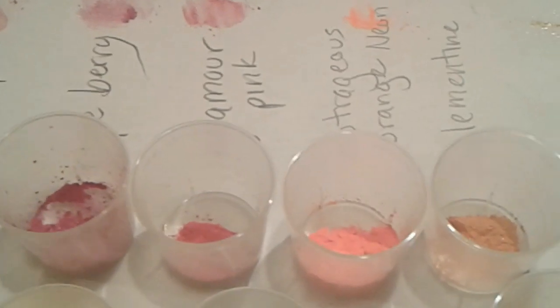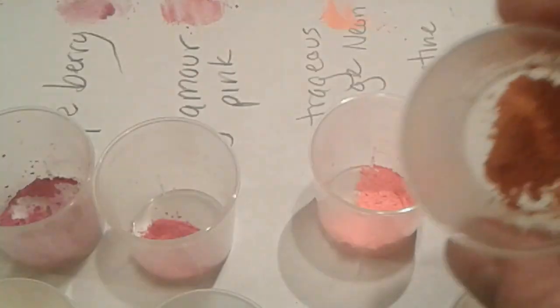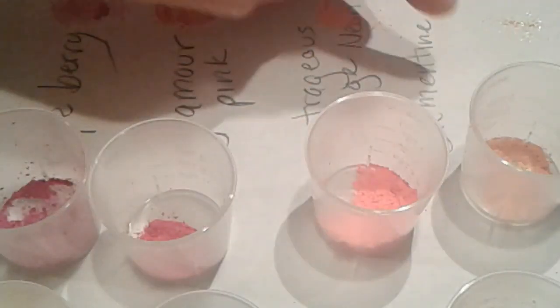Then we have a neon orange and a Clementine. Neon orange is this right here — it's called Outrageous Orange Neon. Technically it's not a mica; it has Resin Polyester 3 and Yellow 5 in it, and it looks like a super bright orange. And this one here is Clementine — that's a really nice color in soap. I don't think this camera does it justice.